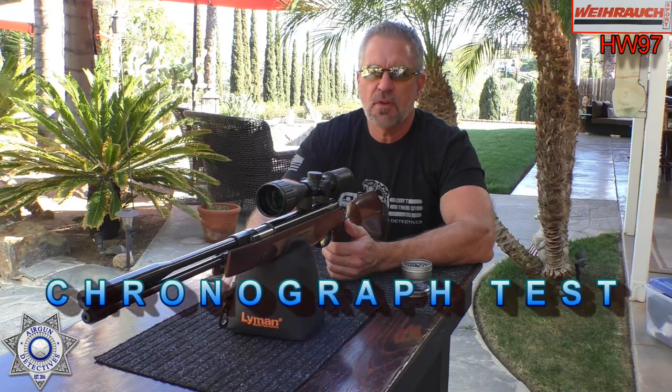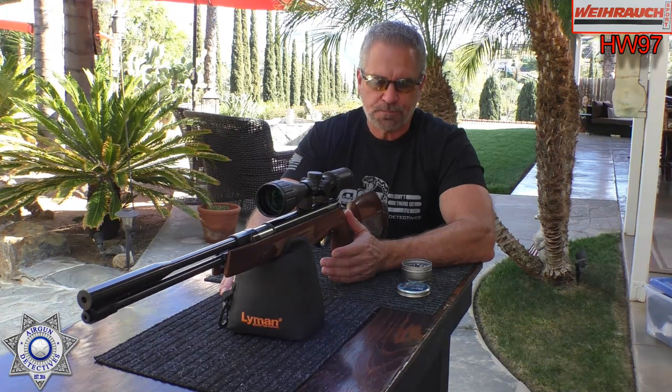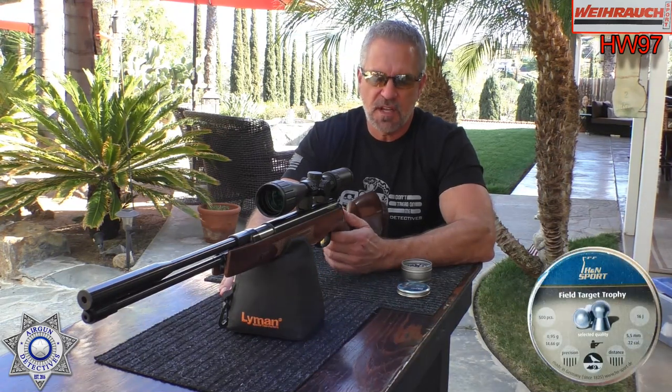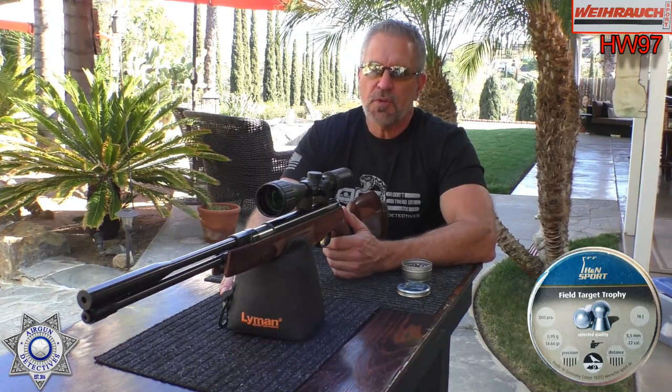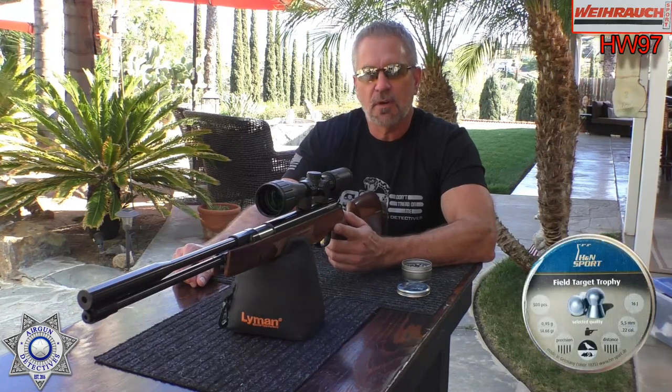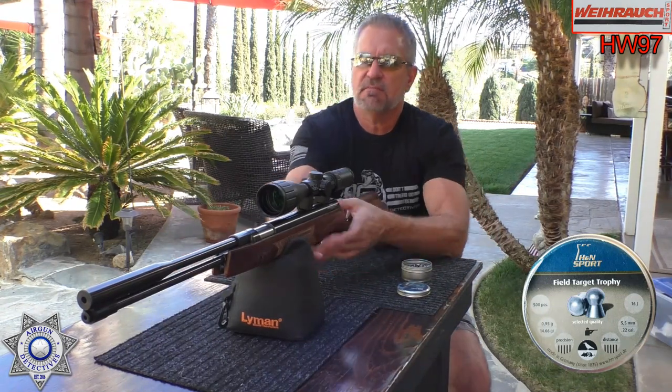Let's see how our HW 97 does over the chronograph. These rifles aren't overly pellet picky, but I did go through a lot of pellets to see what was the best performing pellet. One of the best performing pellets in this is the H&N Field Target Trophy — they're a 14.66 grain pellet. It also did well with the GTOs at 11.75 grain, and the Meisterkugeln did well too. I'm going to shoot five shots across the chrony with the most accurate pellet, the Field Target Trophy, and we'll average that out and get your foot-pounds of energy.